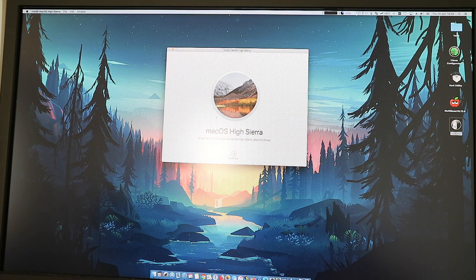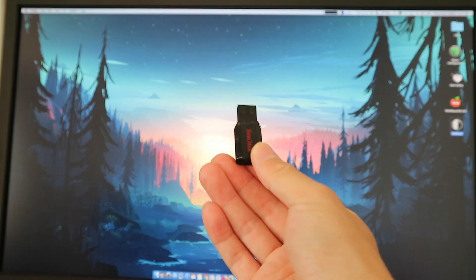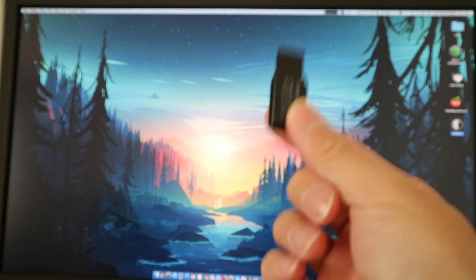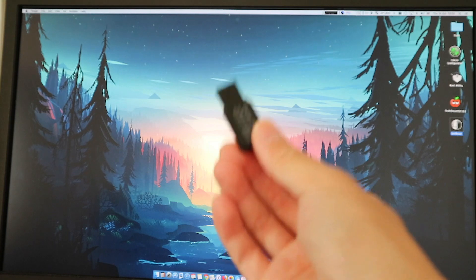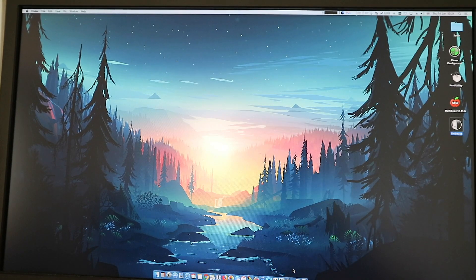After you download HiSierra, a window will open automatically — make sure you close this window. You will also need a USB stick, minimum 8GB. In terms of the stick, I personally would suggest if your case has USB 3, use a USB 3 stick. It's a lot faster, in my experience anyway.